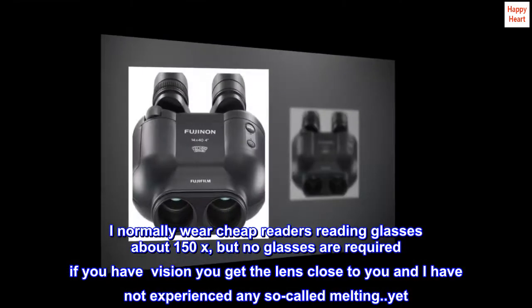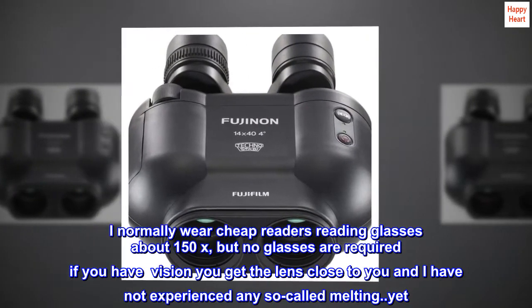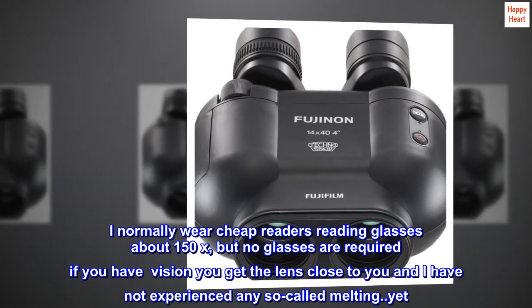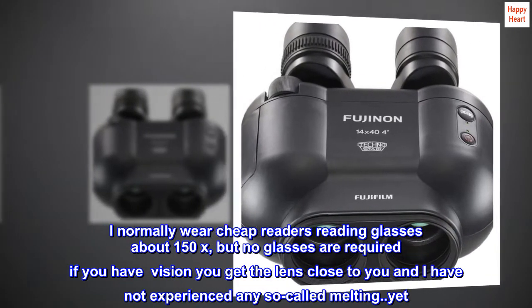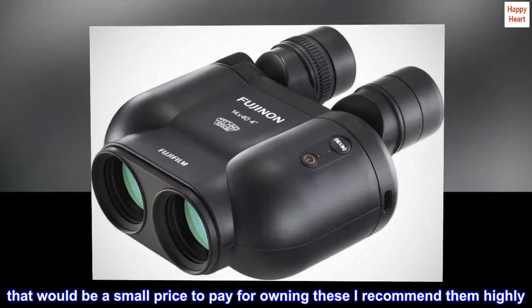I normally wear cheap reading glasses about 1.50x, but no glasses are required — if you have vision, just get the lens close to you. I have not experienced any so-called 'melting' yet. That would be a small price to pay for owning these. I recommend them highly.